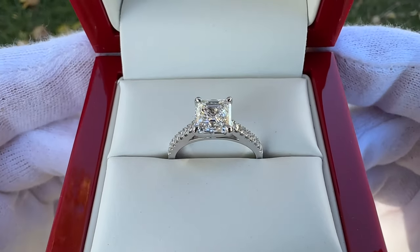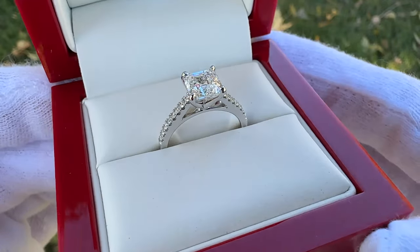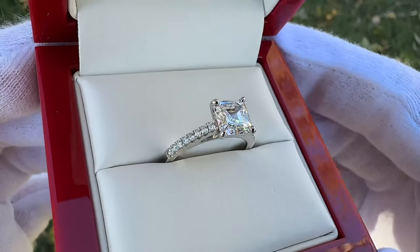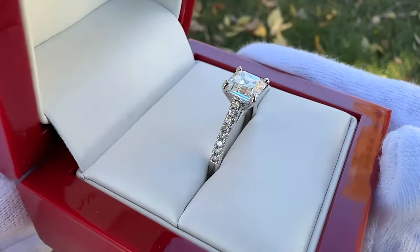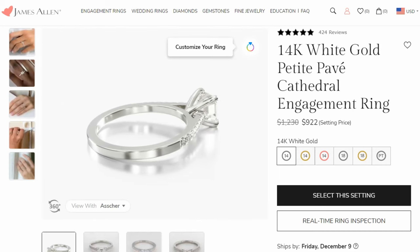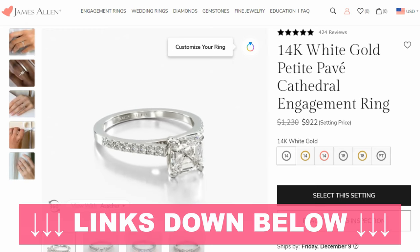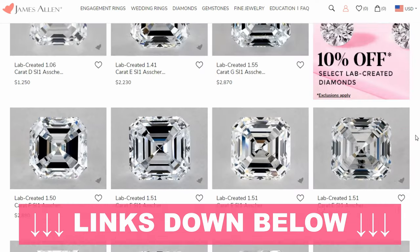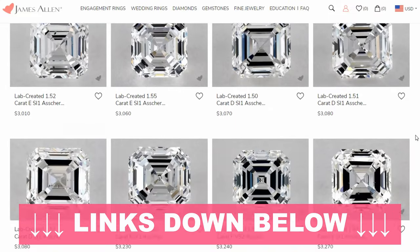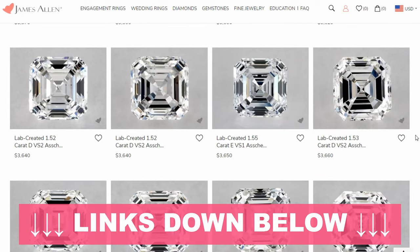Today we're going to be unboxing this beautiful 1.48 carat Asher cut lab diamond engagement ring from James Allen. We're going to show you exactly how this thing showed up to our doorstep, everything that's included in the box, we're going to tell you price, and we're going to show you this thing in both indoor and outdoor lighting. Links to the specific setting and Asher cut diamonds on James Allen's website will be down in the video description.